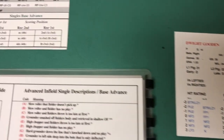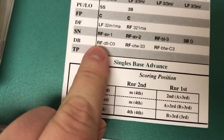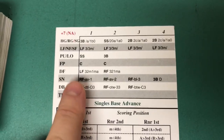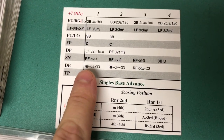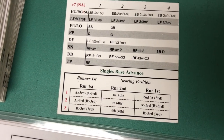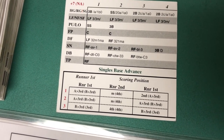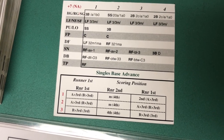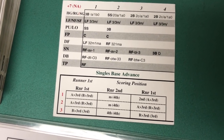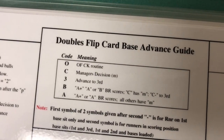What we need to do next is see what kind of hit it was. We know it's a double 1. Going over to the flip card that was face up, we see that double 1 is down the right field line. The first letter or number there is for the base situation — the first one is for a runner on first only, the second one is for runners in scoring position. In this case we'll use the first one, which is an O, meaning you're going to do the outfield check routine.